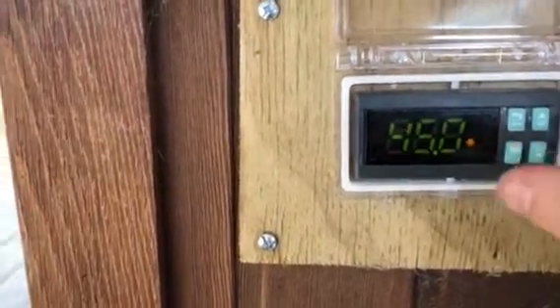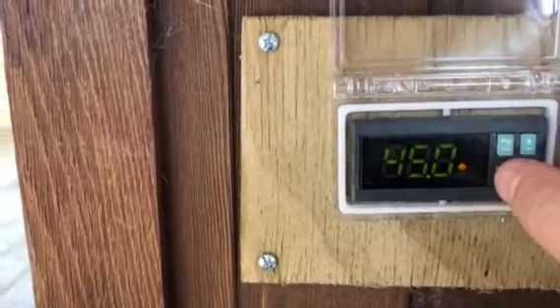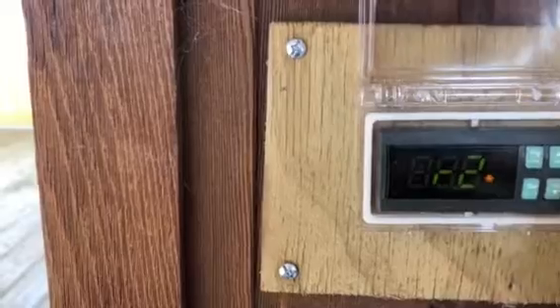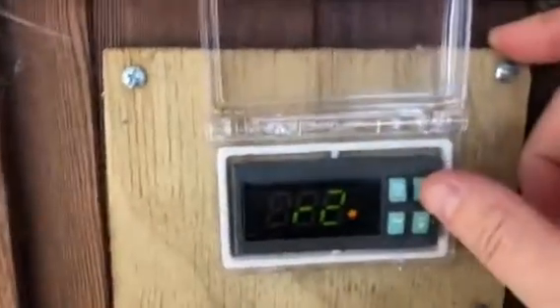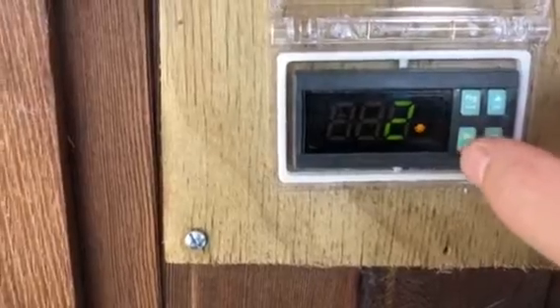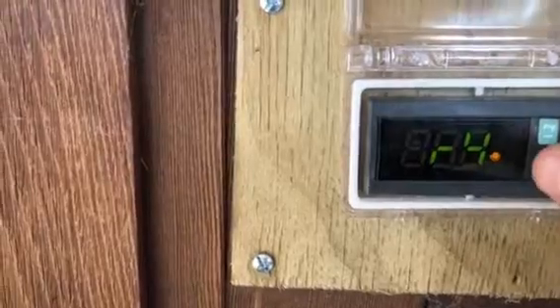R2 is the maximum set point and I've got this one set to 45. To set it, you just go up and down to find the number you want — in this case 45 — then press Set. You can check it by pressing Set again to go back into it and confirm.